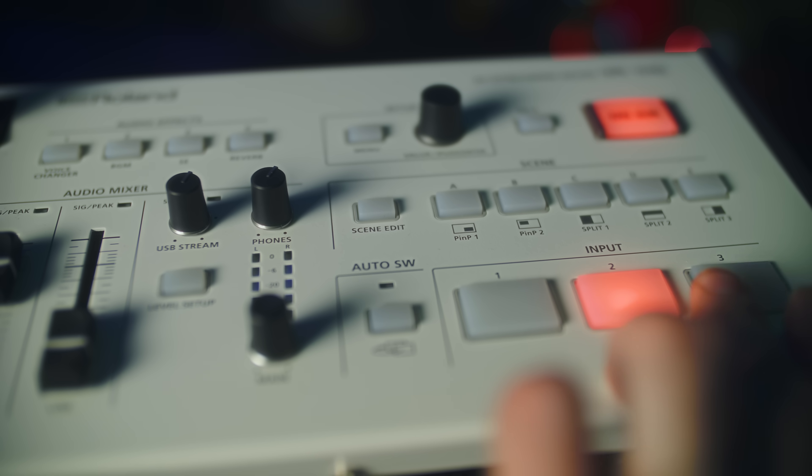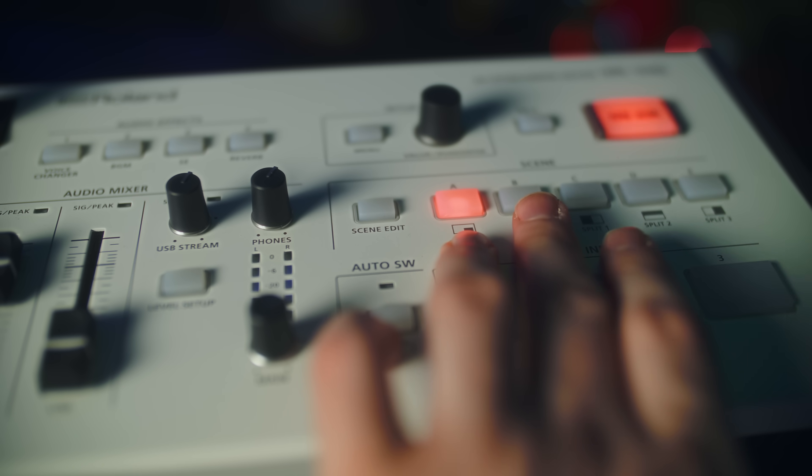Let's set up a two-person podcast setup with this. I set up two main cameras for the two hosts of the podcast, myself and my wife, as well as a third angle which shows us both from a wide-angle lens, all running into the HDMI inputs. Two XLR mics are used to capture our voices, and all of the switching is handled pretty easily.